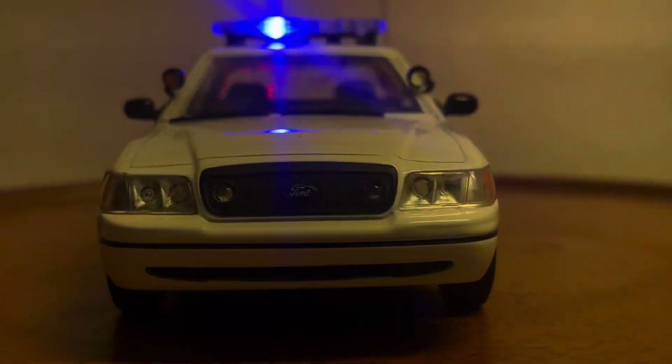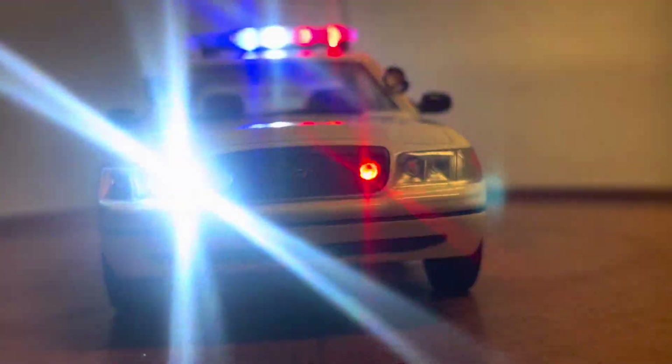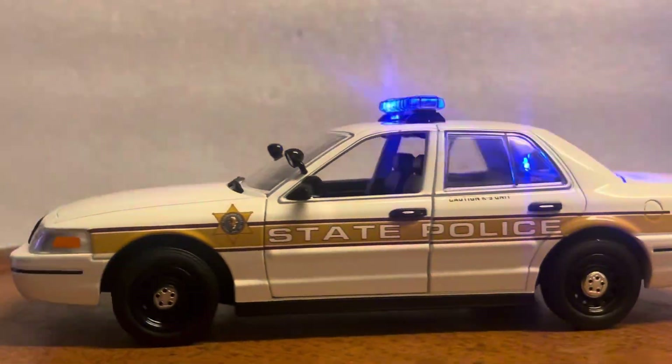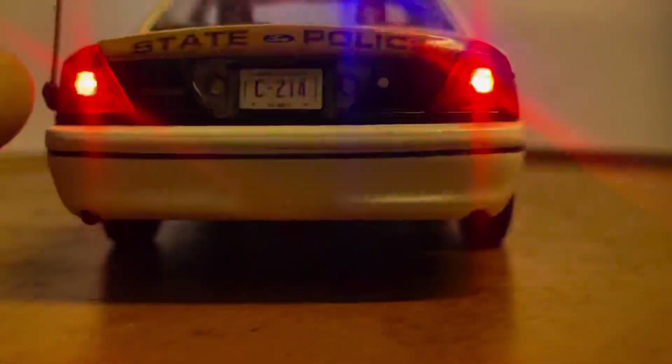Let me turn the lights on so you can see. You've got flashing headlights that are super bright, rated at 100,000 hours so they'll last forever. You've got red and blue in the grille, red, white, and blue on the light bar, flashing red and blue in the rear deck, and flashing red and white lights around the license plate.